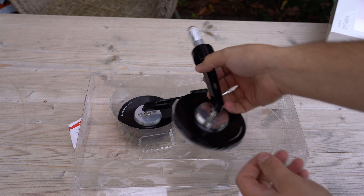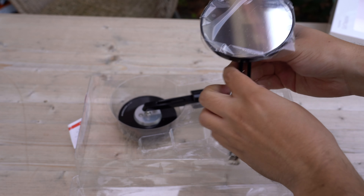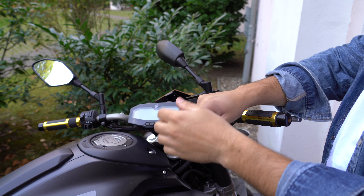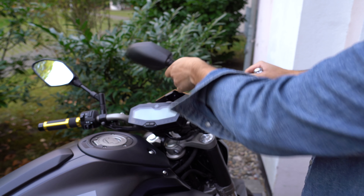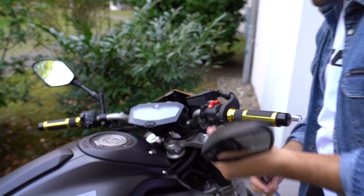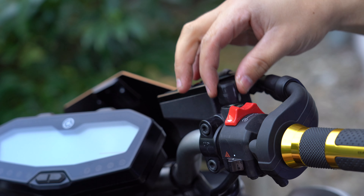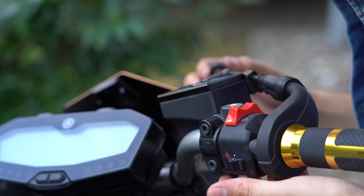Now let's go show you guys the new set of mirrors going on my MT07. I'm not a big fan of mirrors that hang out on top of the bike — I feel like they just distract from the naked look. So I really wanted to do some bottom mirrors, not as small as possible because I still want to be safe, but ones that drop vertically or horizontally down. These are the ones I got: the Barracuda Belux universal mirrors, all black anodized with a nice little chrome piece, and they work with any bike.